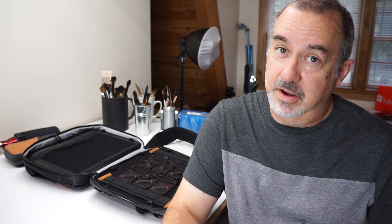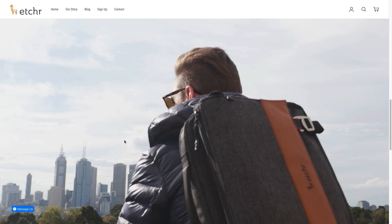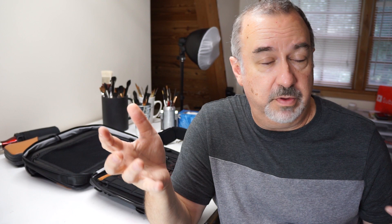Well, I've got another really cool one. This is a company called Etcher. Etcher was put together by a group of creatives, spearheaded by Darren Yao, who had a really great vision for creating bags and carrying cases particularly suited to creatives and artists of all types — just another individual, with others getting involved, who had an idea, designed that idea, and took it to market.